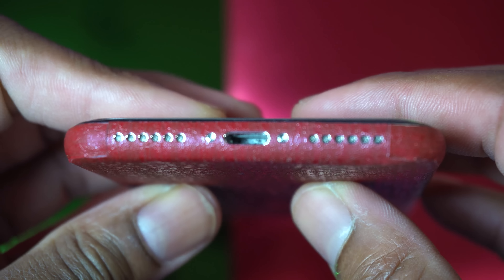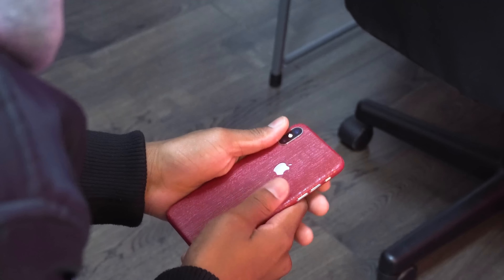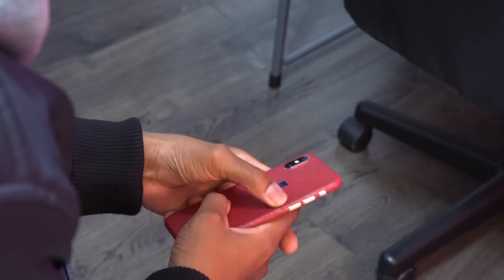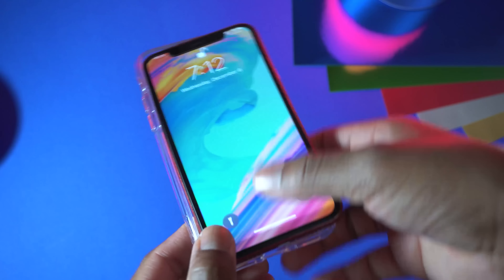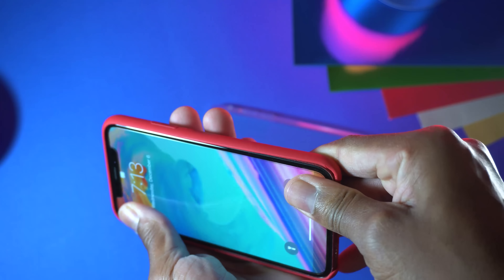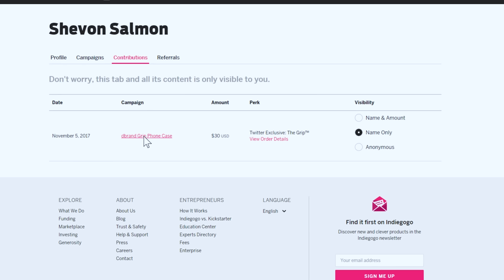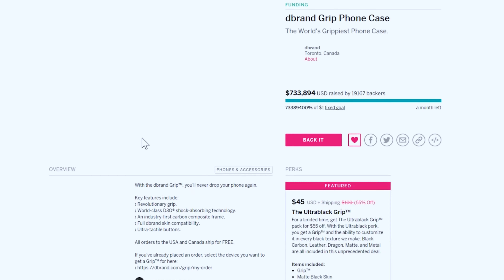I tried putting it inside some cases — for example, the Spigen Ultra Hybrid case did not work at all and was damaging the skin. The best case I tried was the Apple silicone case, but it actually tore my Apple silicone case. So do not try to put cases on this thing — only a very flexible case might work, but it's not going to work with the majority of cases on the market. dbrand is also bringing out a case called the dbrand Grip that I've been hearing about for months.